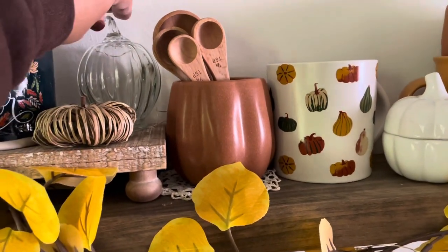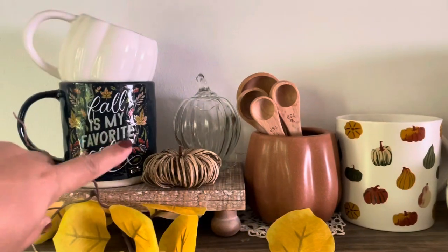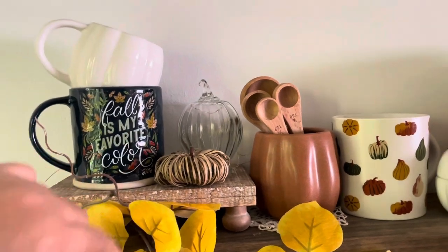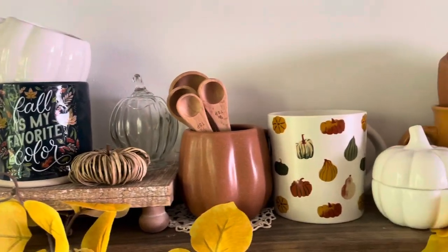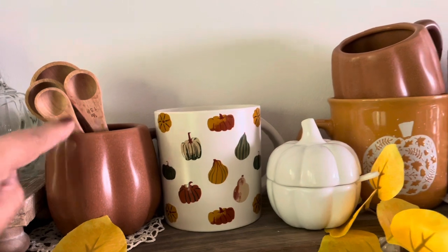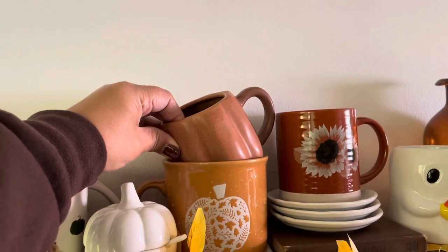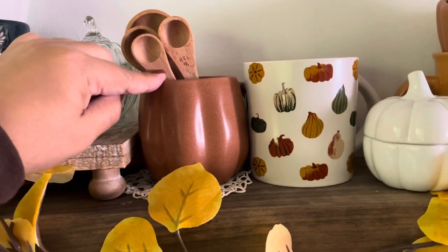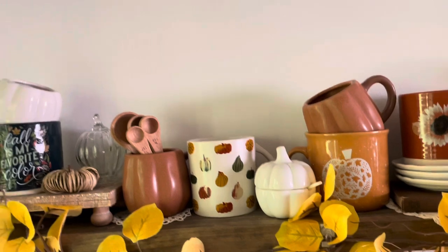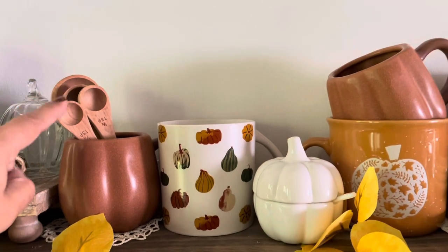I've incorporated different textures in here. This little glass pumpkin — I'm not going to move it because I have little lights in there — was from the Target Dollar Spot this year. I shared that with you and I'll also link that video below. My last video was a little haul. This mug is the same as this one; these were Target Dollar Spot finds last year. Absolutely love these little pumpkin mugs.